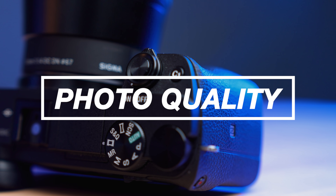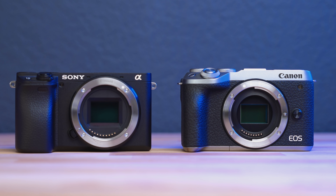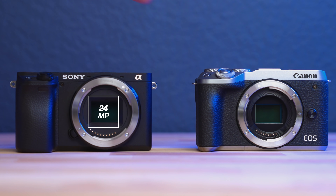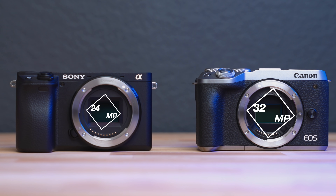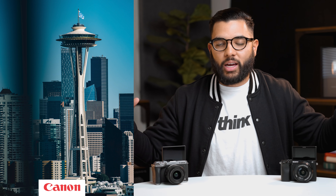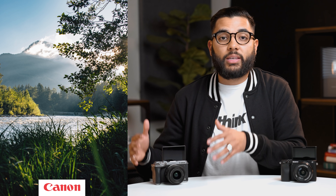The next thing is picture quality. If you are a general content creator, you will be taking photos — whether that be thumbnails or photos for Instagram or what have you. The Sony A6400 has a 24 megapixel sensor; however, the M6 Mark II has 32 megapixels, which is actually really on the high side. A higher megapixel camera yields a better picture when all your settings are dialed in, so the M6 Mark II for photography definitely wins in that arena.